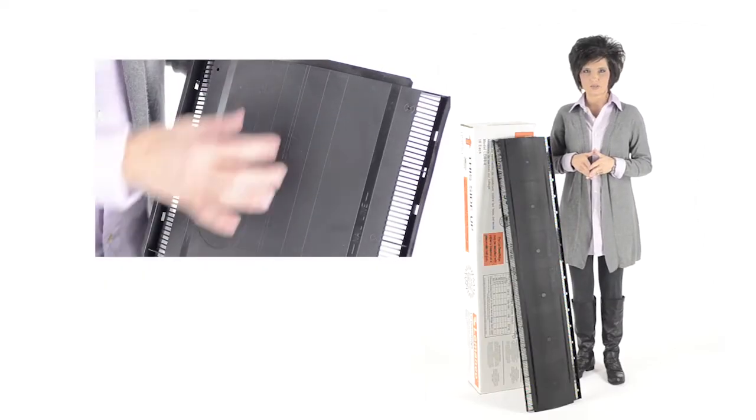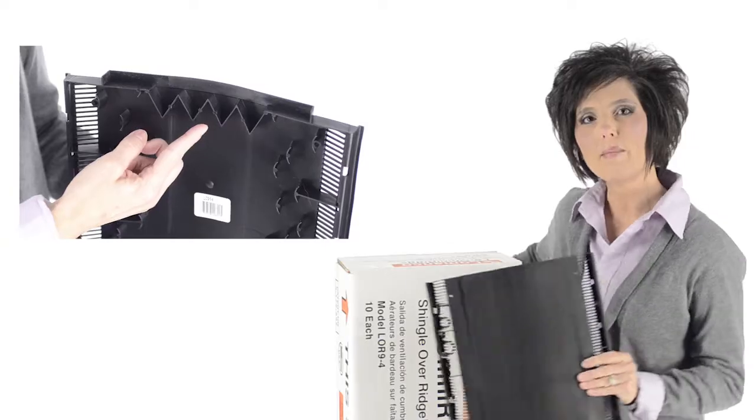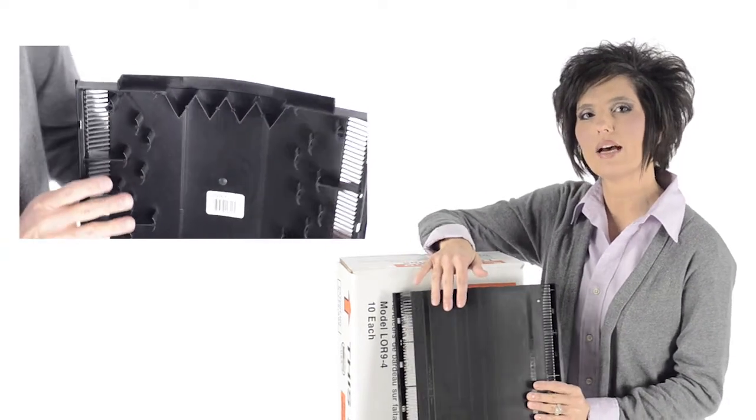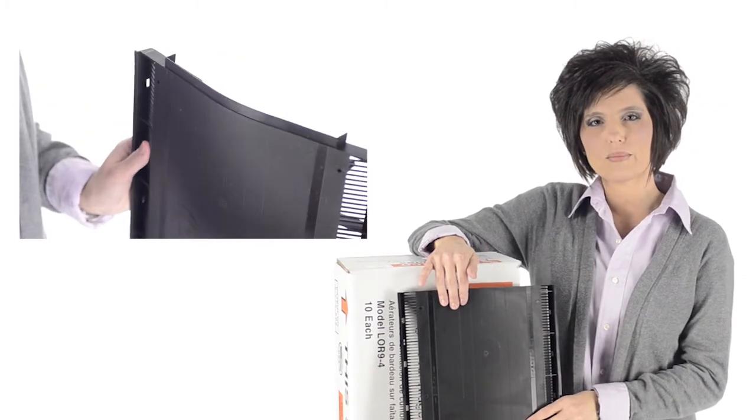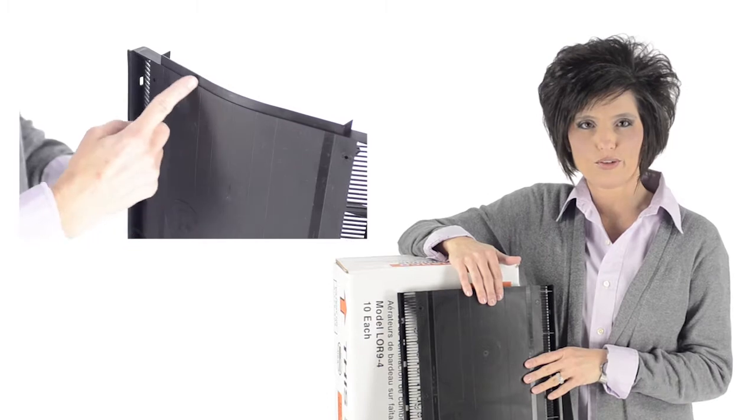Center lines, cut lines, and shingle nail lines that are molded into the vent for easier installation. A patented molded end plug design, alignment tabs, and weatherproof underlapping joints make it easy to join as many pieces as you need to fit your roof.